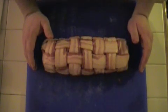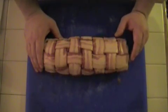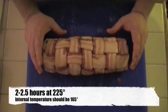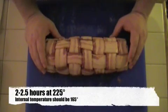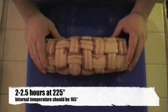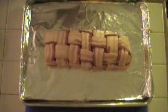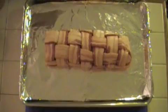The recipe calls for cooking it on the grill and hickory smoking it, but it's like eight degrees out, so I'm just going to cook mine in the oven — it should work about the same. You're going to want to cook it for about two to two and a half hours at 225 degrees. You want the internal temperature to read 165 degrees. Take a little more pork rub, then stick it in the oven.